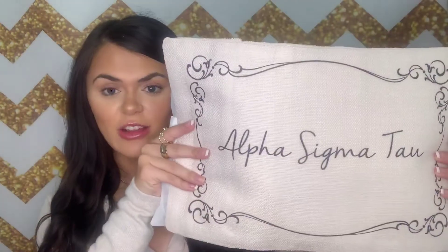Hey everyone! So today I'm going to be sharing with you an item that is from our home decor section on Greek Gear, and also a personal favorite of mine, and that is our Lumbar Pillow.